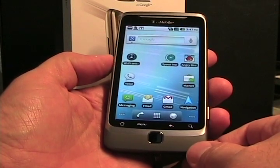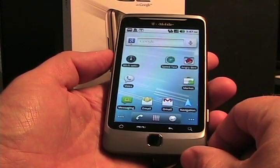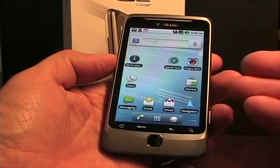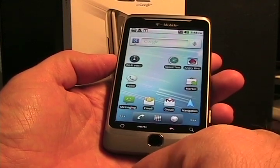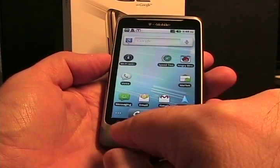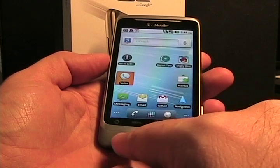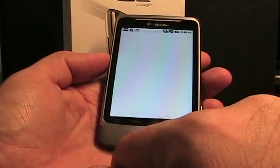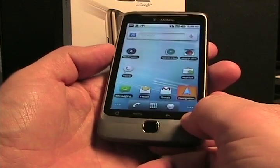We'll see after more usage how that turns out, because the Evo, while it is a good device, I really do like this too. So let's take a look at the hardware. We have a fairly standard 3.7 inch display, similar to the one on the Nexus 1. We have capacitive buttons on the bottom in the order of home, menu, back, and search. There's a touch-sensitive directional pad down here that also has a push-button action button, and a nice soft touch on the bottom with a brushed aluminum look around the outside.